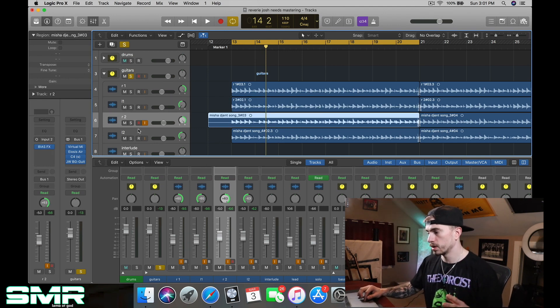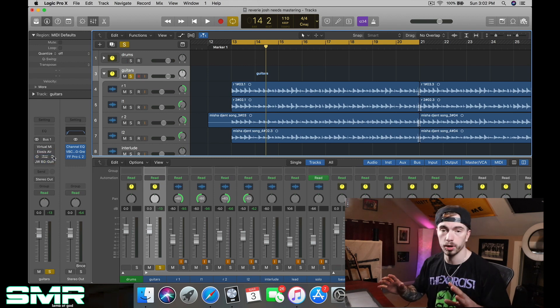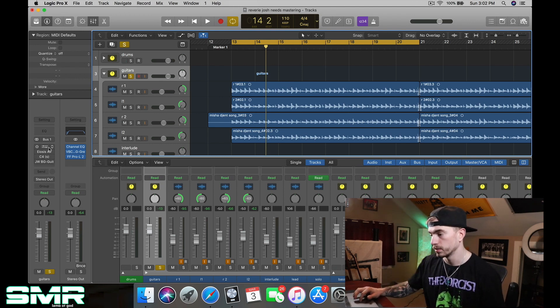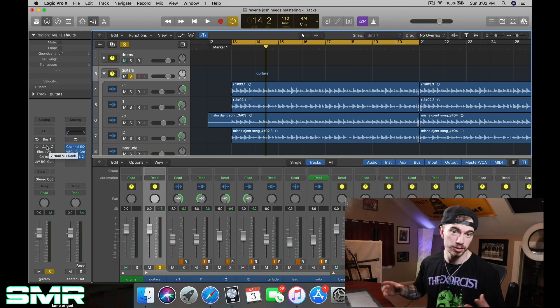Nothing is on the actual tracks — everything I did was on the bus. So I'm going to turn everything off and then try to mix the guitars all in solo, then throw them back into the track. I'm going to do my honest try here to make it sound good in solo and we'll see what happens.